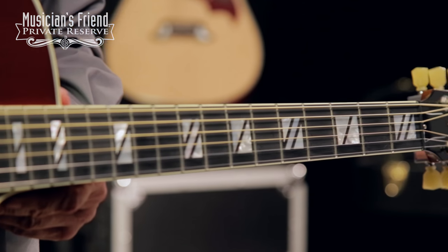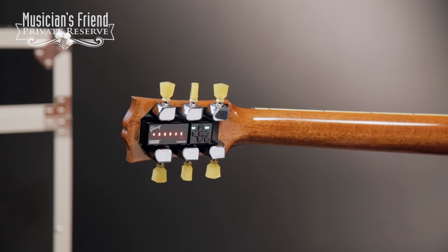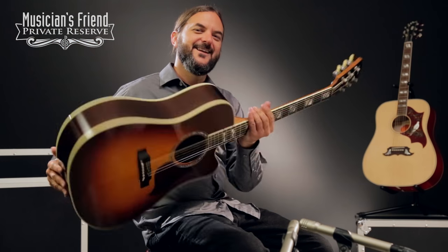You've got a nice bound fretboard with split block inlays, and this instrument also has the G-force system, so it'll tune itself — that keeps you in tune and keeps you playing. So let's check it out.